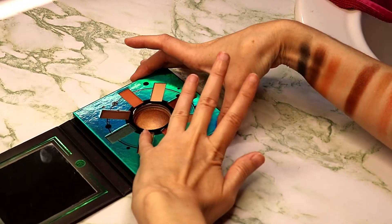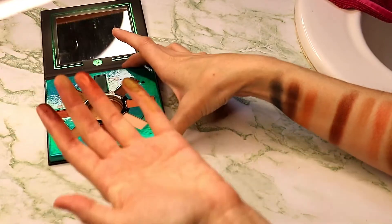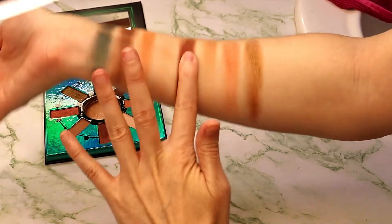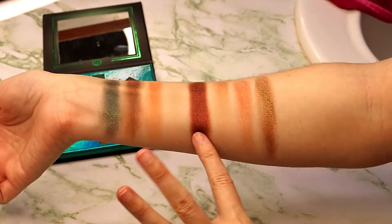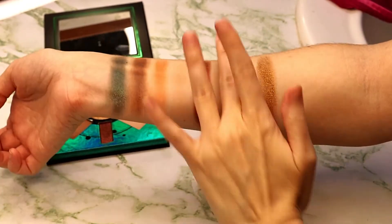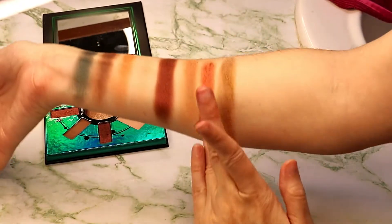These shadows — the shimmers work best with your finger. There's some chunk in the pan on that one. And I find the more I build this up, the more cranberry it actually looks. See how that looks really copper now?